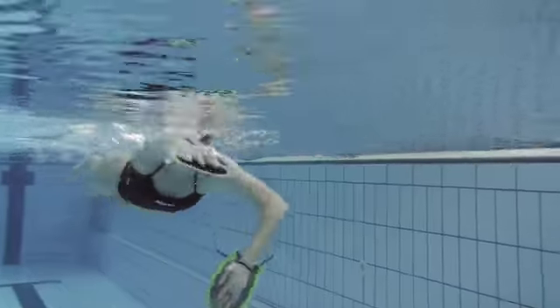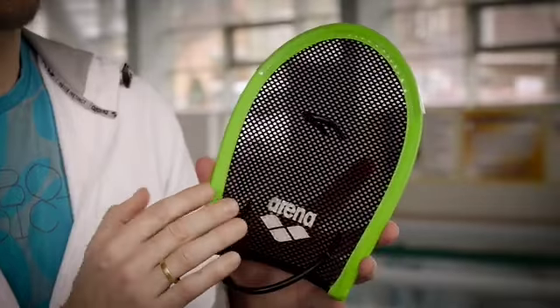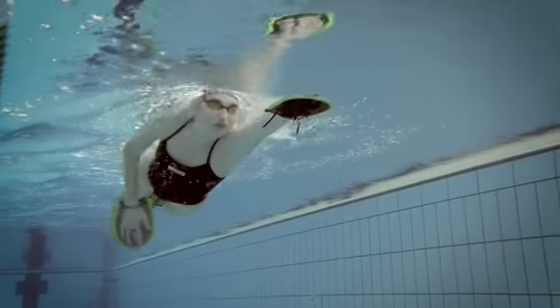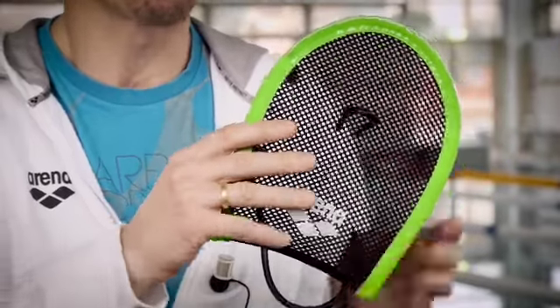The Flex Paddle is a new type of hand paddle designed and patented by Arena. It is quite soft, made of a polyester mesh material that is warm to your hands, so you're going to have a full feeling on the water. You're going to be swimming just like if you had no paddle, feeling the water throughout the surface of your hands.